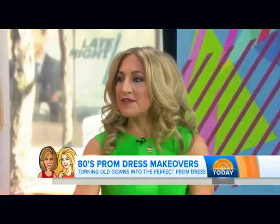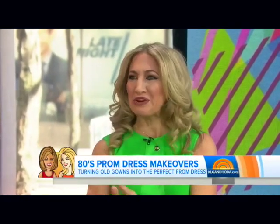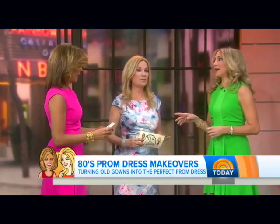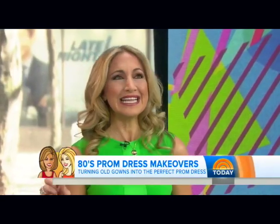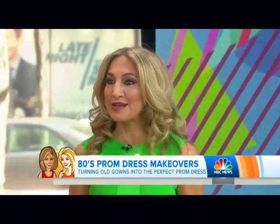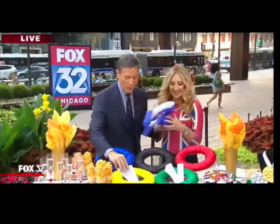I love to breathe new life into something that only had one life. These prom dresses are hanging in the closet and you're never going to wear them again — they're just taking up room. It's hard to think you could take a mom's dress and turn it into something a daughter would enjoy wearing. There are lots of tricks you can do — nobody wants to bring their mom to prom, but you can bring a little bit of your mom and honor her. We created a two-piece midriff look, which is very on trend for prom right now, and we used every piece of the dress.